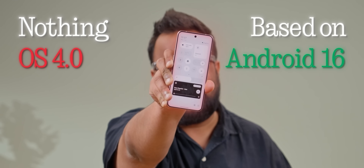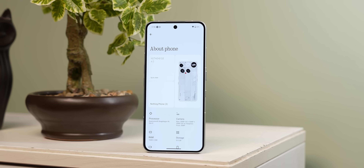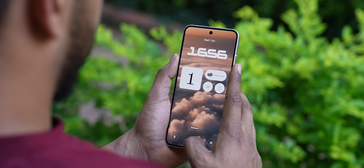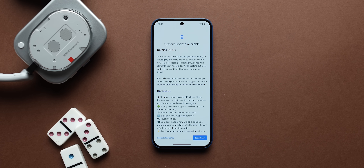The very first open beta of Nothing OS 4, based on Android 16, is finally here. We were really excited to test it out, but we noticed that a lot of the features promised in the initial Nothing OS 4 launch video are currently missing. It's the first open beta, so we'll cut them some slack. In this video, I'm going to be highlighting all that's new with Nothing OS 4 and all that's missing, so stay tuned.